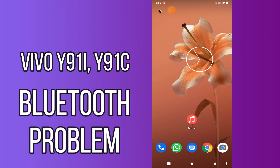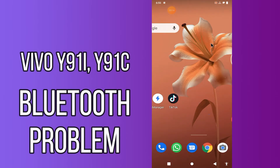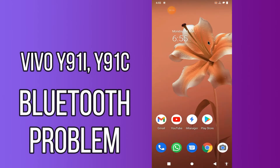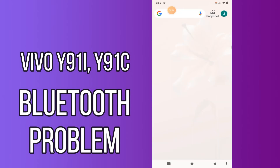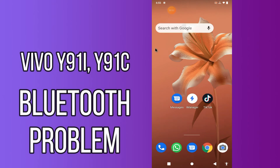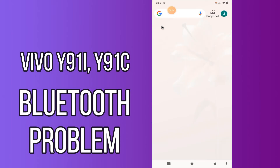Hi everyone, today in this video I'm going to show you how you can fix Bluetooth problems in your Vivo Y91i and Y91c. If your Bluetooth is not working or is not connecting with any other device, I'll tell you a few tips and tricks that you can use to fix it. If you are new to my channel, don't forget to subscribe and press the bell icon. Watch the complete video and learn how you can fix it.